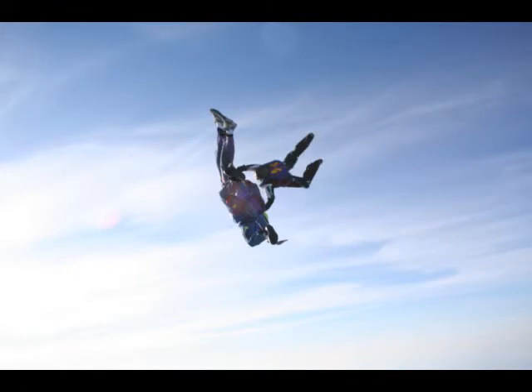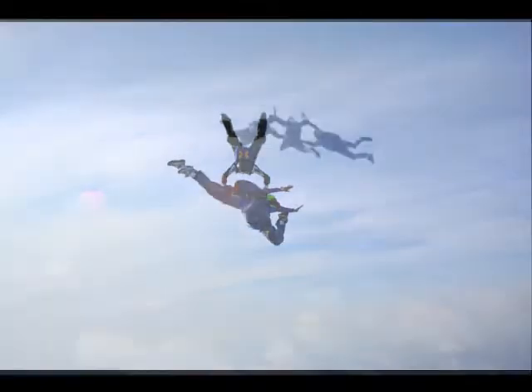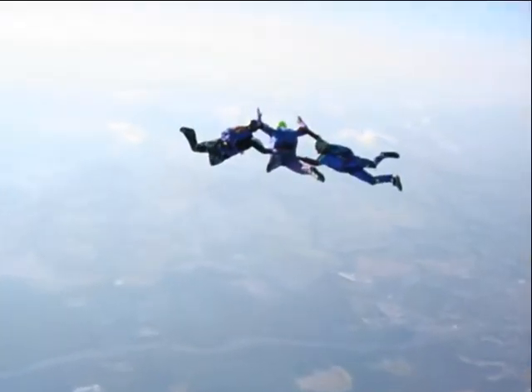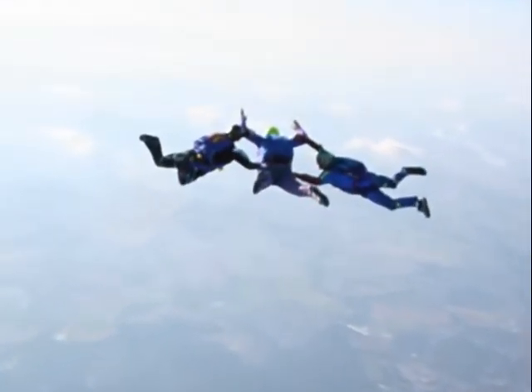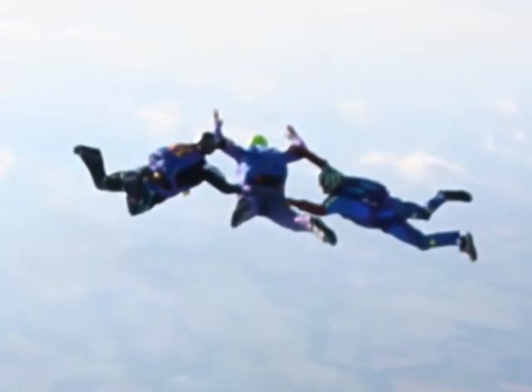In this particular kind of training, there's one instructor on each side of you rather than being tied to someone in tandem. After a few seconds, we were positioned correctly facing the earth. That's me in the middle.